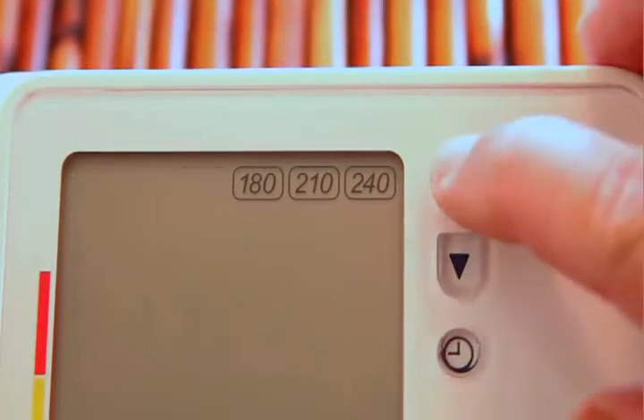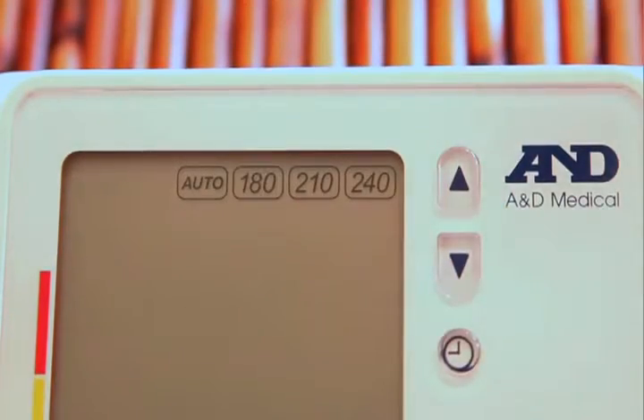After adjusting the time and date, the next screen you'll see is for setting the cuff pressure. You may leave it on automatic or select higher pressures for more rapid readings.